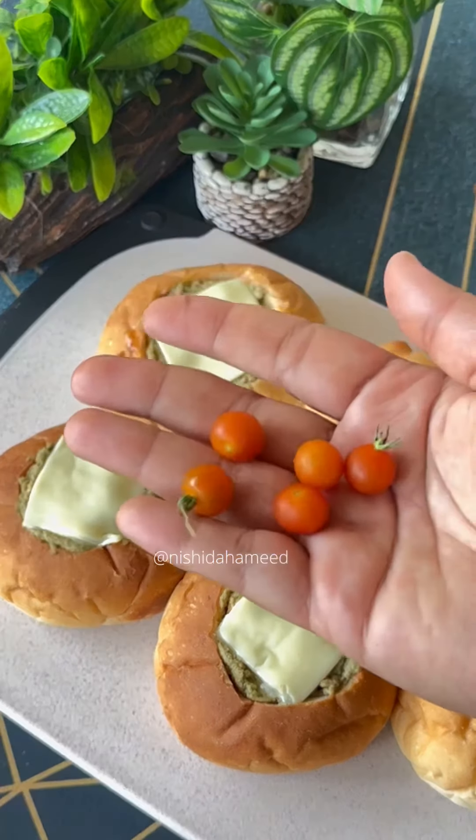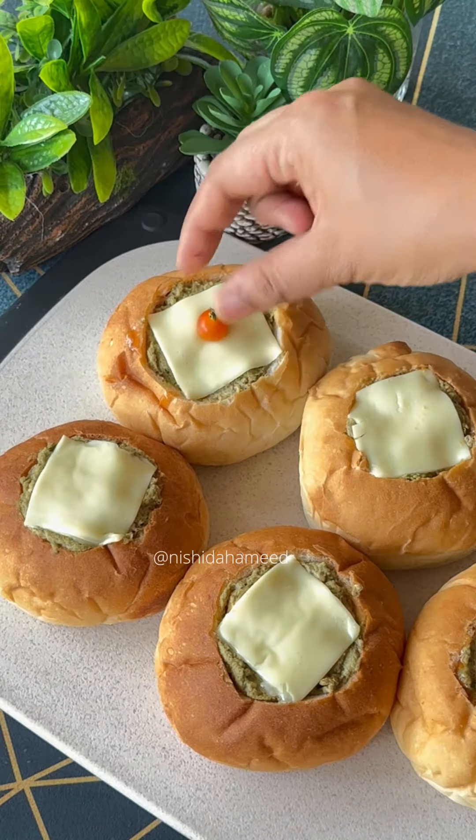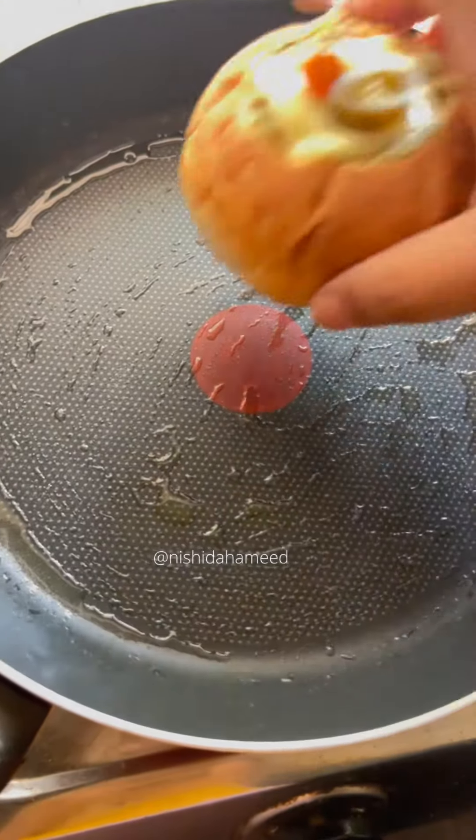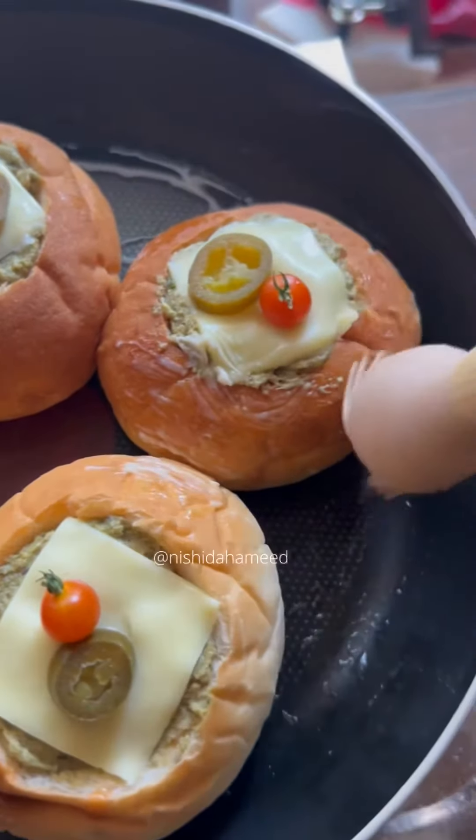Add a little cherry tomatoes. Add a little bit of jalapeño — it is optional. Put it in a pan, add a little butter, and cook it with cheese.